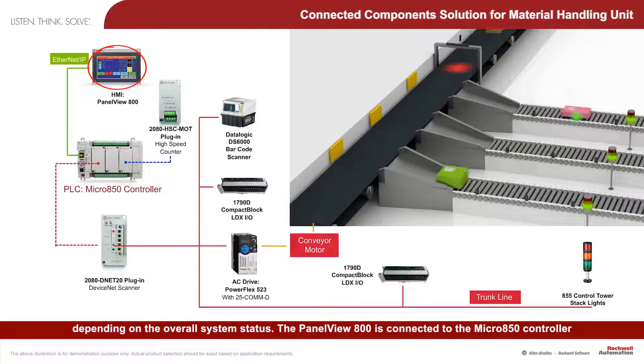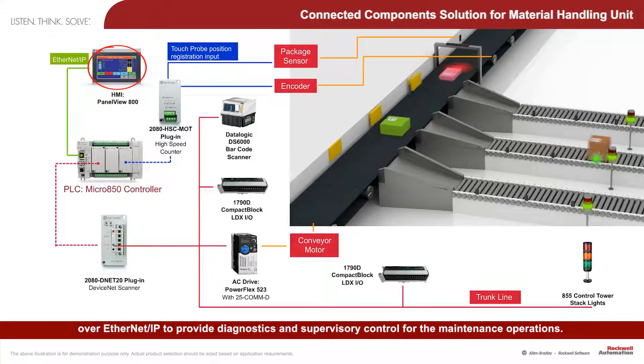Panel View 800 is connected to the Micro 850 controller over Ethernet IP to provide diagnostics and supervisory control for the maintenance operations.